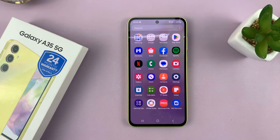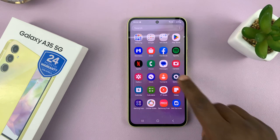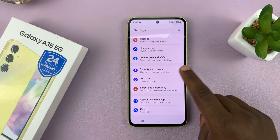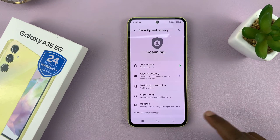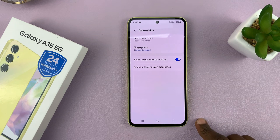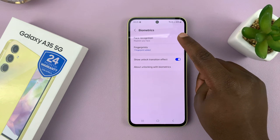I have the Samsung Galaxy A35 5G and I'll be showing you how to set up face unlock so that you can use your face to unlock your phone. To set it up, simply go to Settings. Under Settings, go to Security and Privacy. Tap on that and then scroll down to Biometrics. Tap on that and then go to Face Recognition.